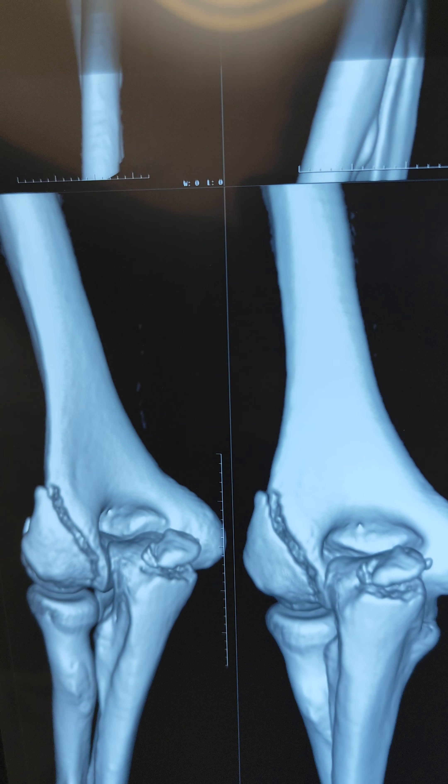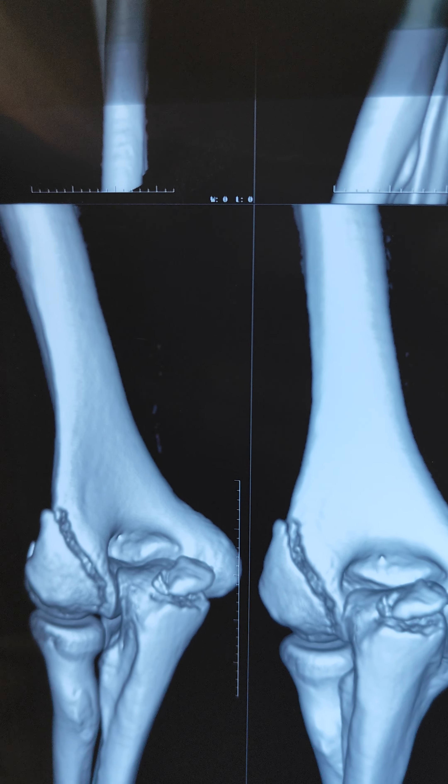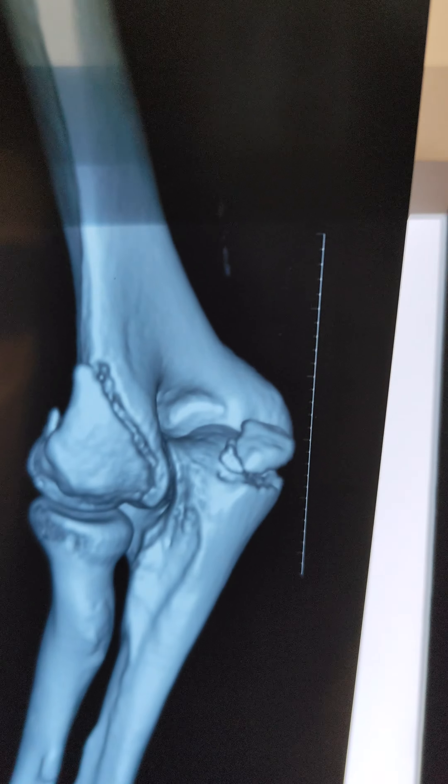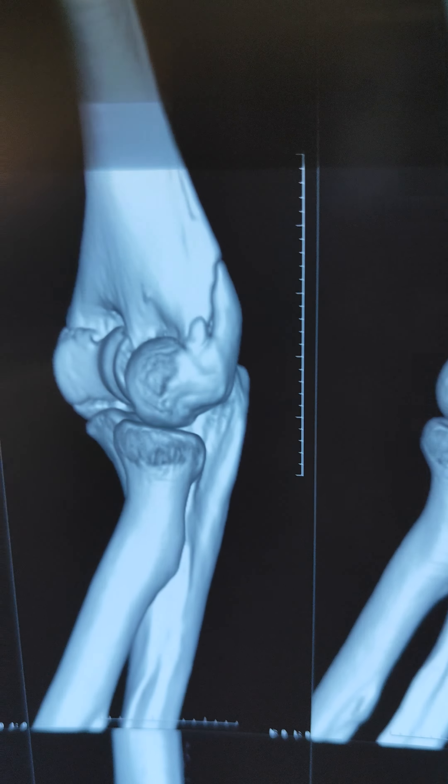This is the 3D reconstruction. You can see there is a lateral condyle fracture, and this is the olecranon chip fracture — you can see that the fracture is extending into the capuchula.